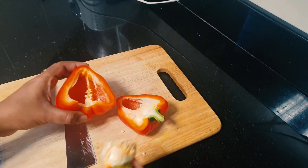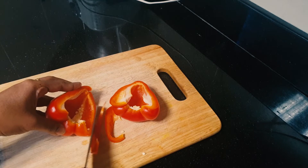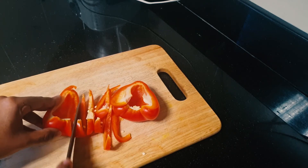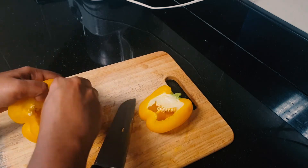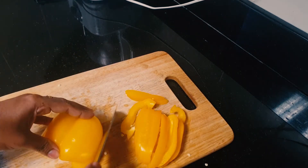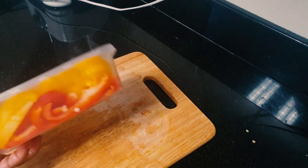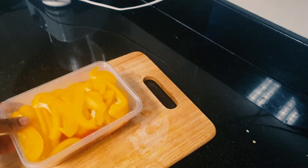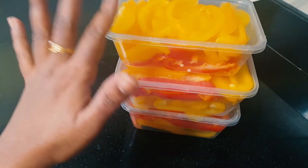I will store it and we will store it. You can also store it in your food. Now I have a cup of capsicum and 3 boxes. I will use it in the freezer.